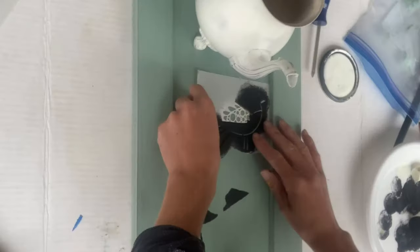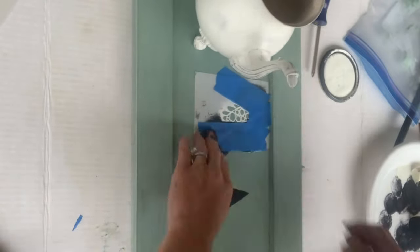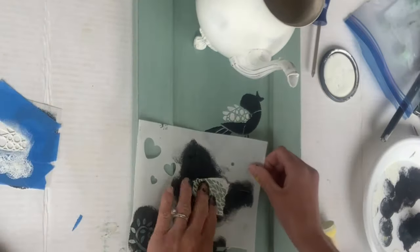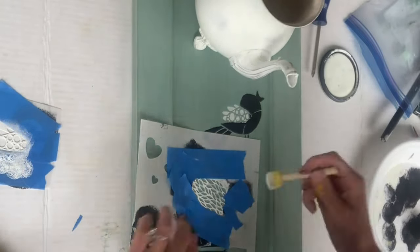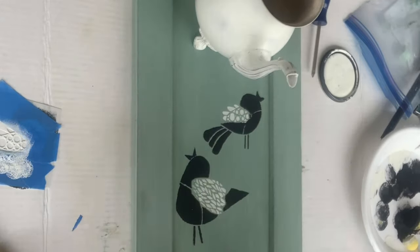Once that part was dry, I then took the stencil and laid it back on top and covered everything but the wings with some blue painter's tape. I took some Antique Villa paint and just went over the wings. I did this to both stencils. Just remember, a very small amount of paint is key with the stencils.